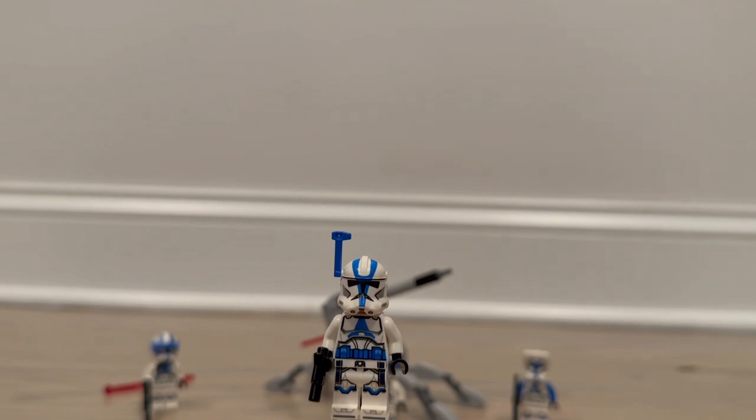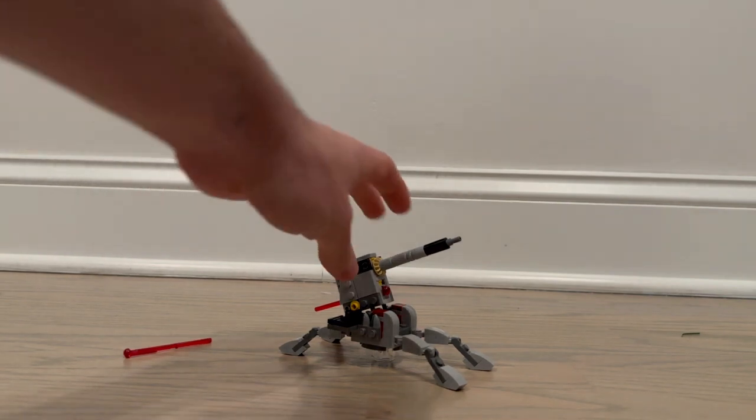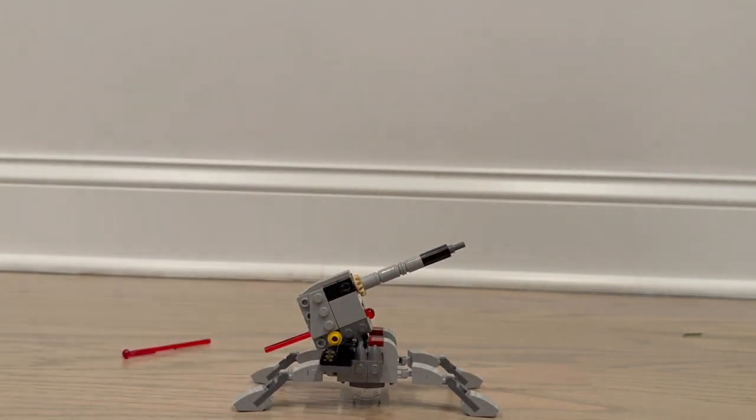Now onto the build. It's kind of like a miniature of the AV-7 cannon — basically a miniature version of that — and I think it looks pretty good for a midi-scale version. Obviously they can't make it the most accurate thing ever at this scale, and I don't expect them to, but it definitely gets the job done, especially for a younger kid who just wants a cannon to shoot at people. The overall look is pretty good compared to what a regular-size one would look like. It has basic features you'd want on a cannon: the barrel moves up and down, though the range of motion is limited.